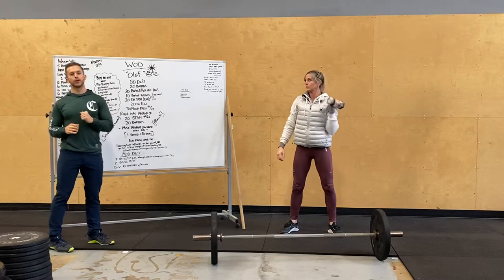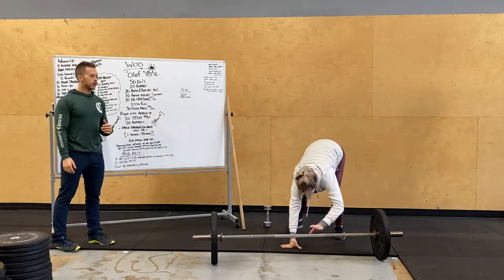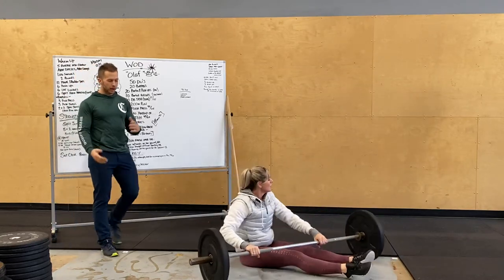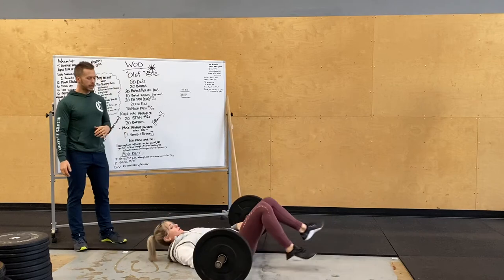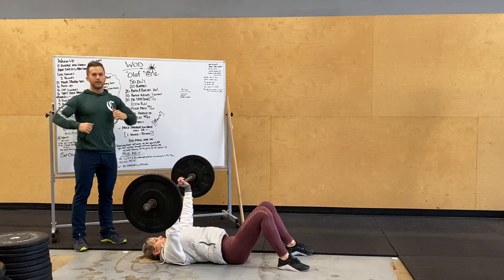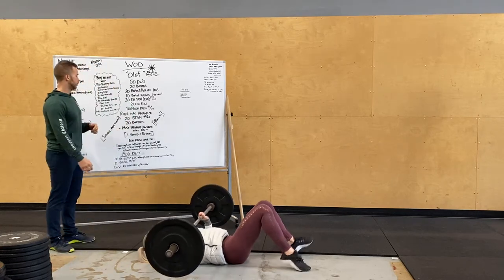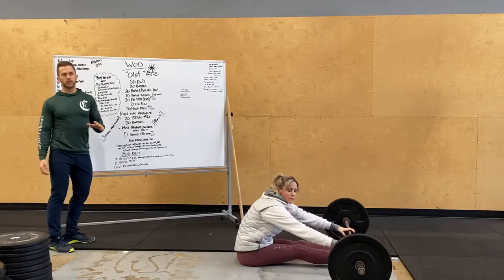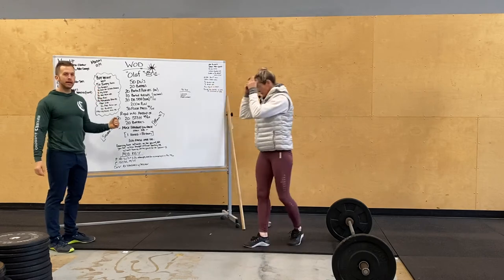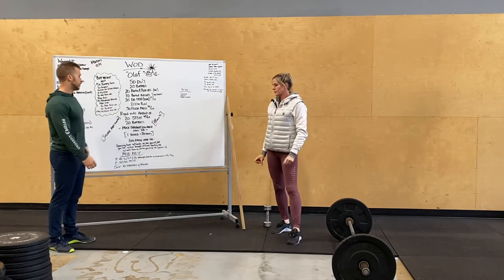Then go out for a 200 meter run or row. Then 30 floor press: using the barbell from the roll-outs, get underneath that bar, do a hip bridge bringing that bar into position, elbows hitting down on the ground for that bench press or floor press movement. That's the first portion of the workout — try to get through that as fast as you can. Ending with an AMRAP: 20 shoulder to overhead with the barbell, then 20 burpees.